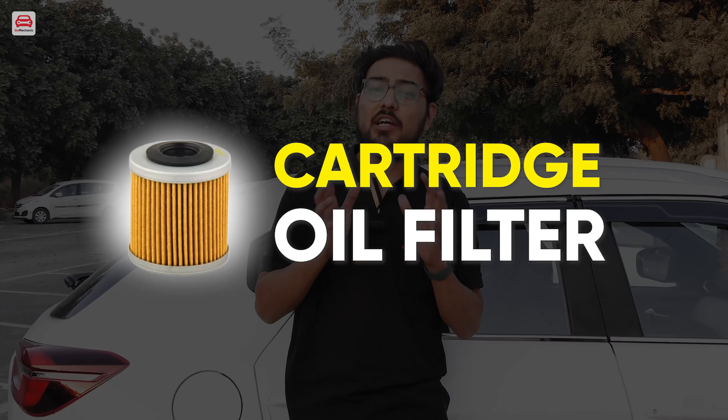Oil filters are basically of two types. The first is the cartridge oil filter and the second one is the spin-on oil filter. Today the spin-on oil filter is very popular. But have you ever asked yourself how oil filters are made?